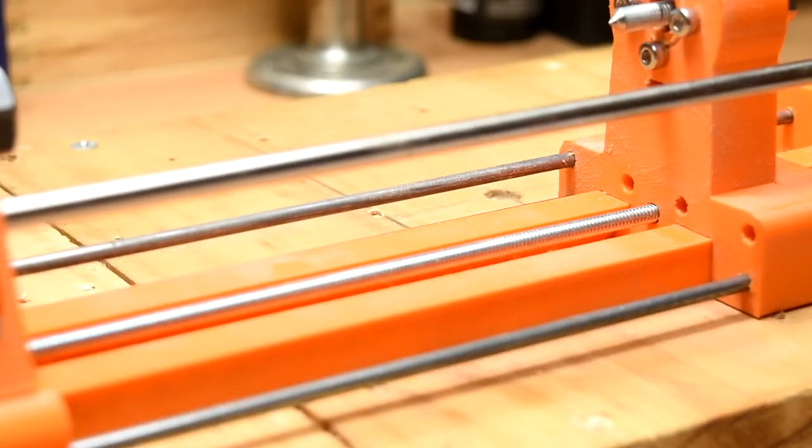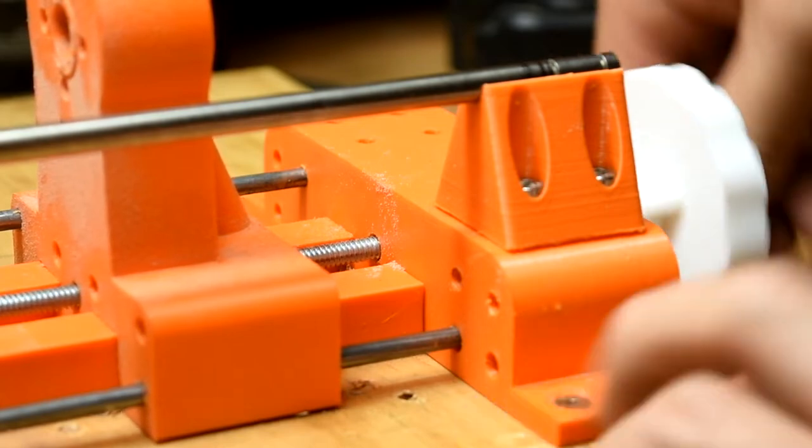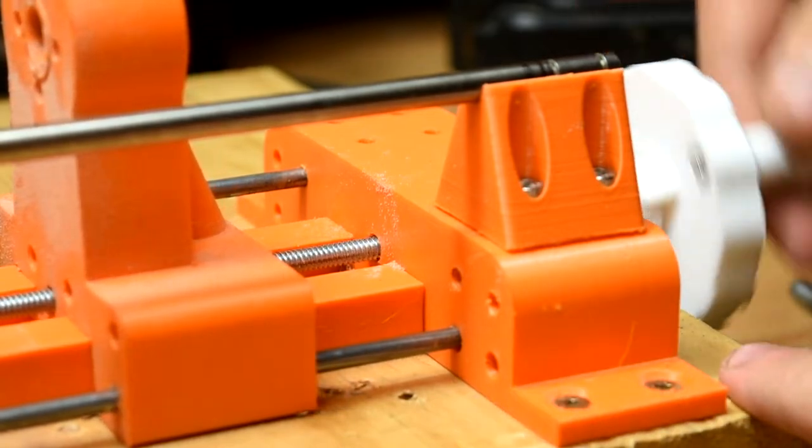The tailstock runs on between 2 to 4 5/32nd steel rods — it's on 3 right now because I ran out of steel. It's actuated on a 5/32nd threaded rod, which also runs the length of the lathe.